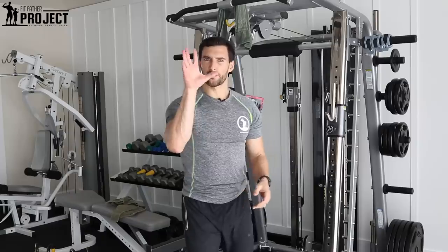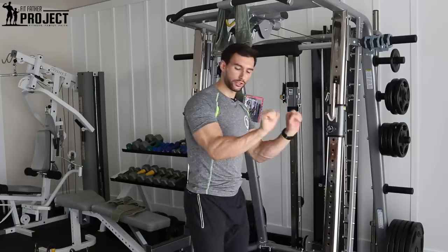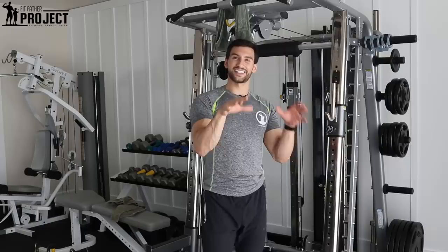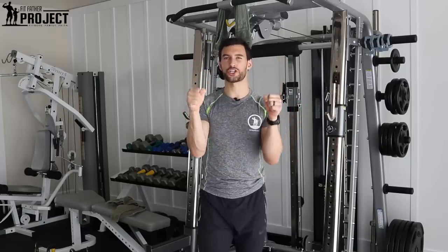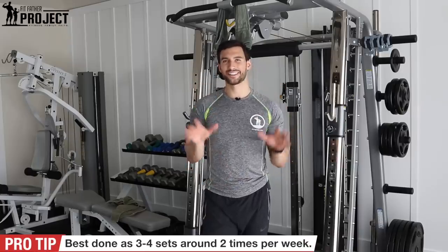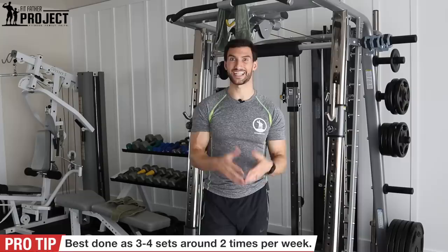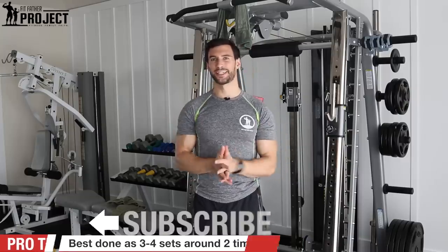Because this is more of a crushing motion with the hand and forearm, you can still pair it with extension work like a wrist roller or wrist curls, since it's not specifically working flexion or extension — it's working a crushing grip motion. I'd recommend doing this around three to four sets, probably around twice per week. It's very taxing on your hands, so don't do this right before a heavy pull motion like deadlifts, unless you use straps.